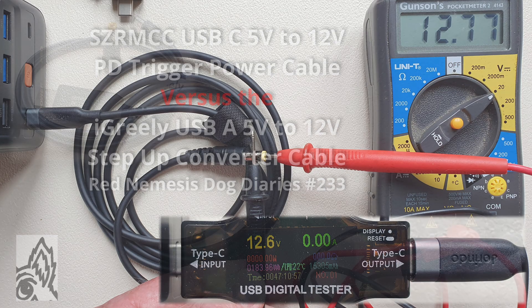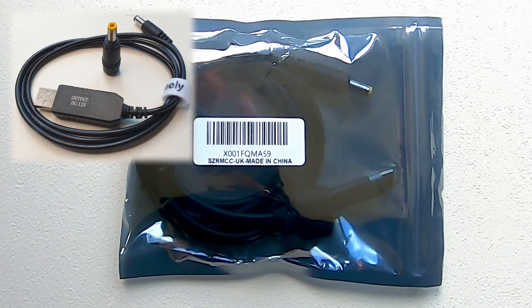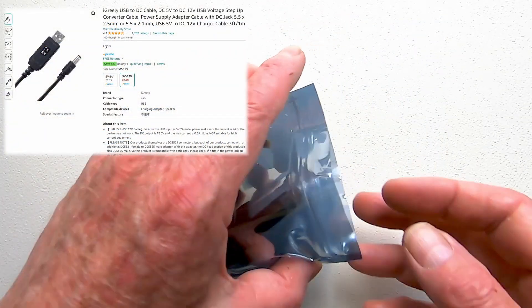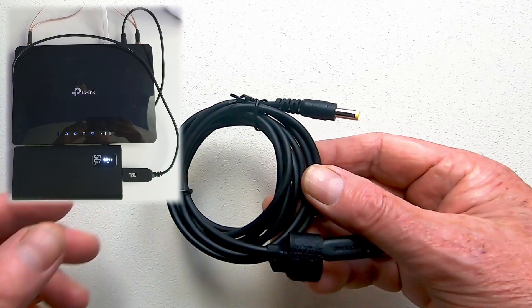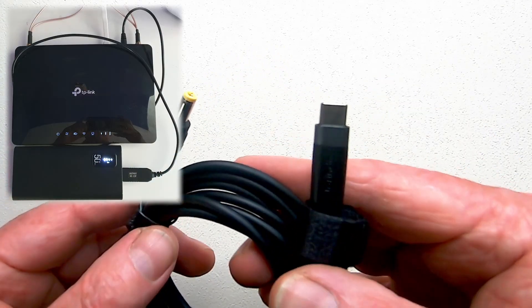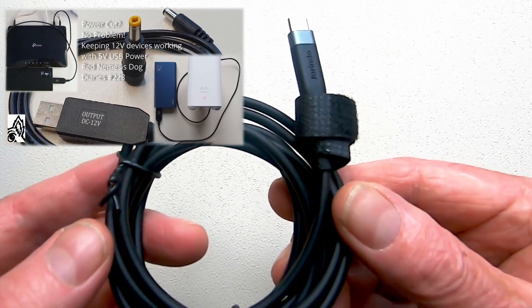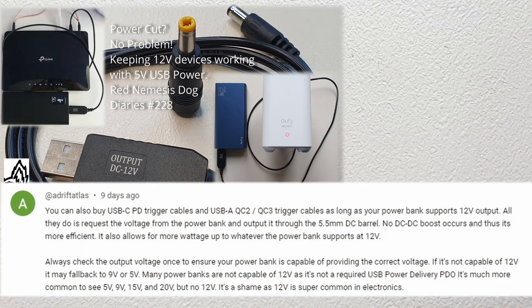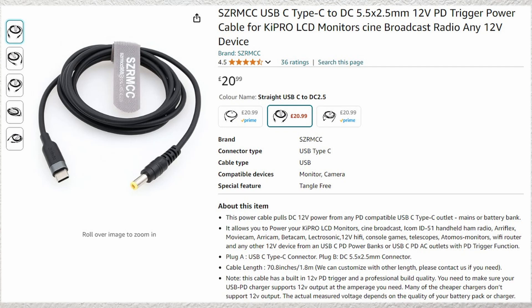Very recently I discovered the iGreeley USB-A 5V to 12V step-up converter cable and I use it successfully to power my TP-Link router. I was so excited by the discovery that I uploaded a video, and in the comments section Adrift Atlas pointed me in the direction of USB-PD trigger cables, so I duly bought one with a memorable and catchy brand name of SZRMCC.